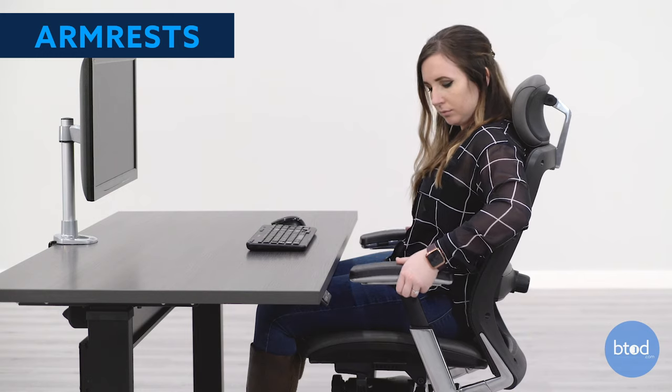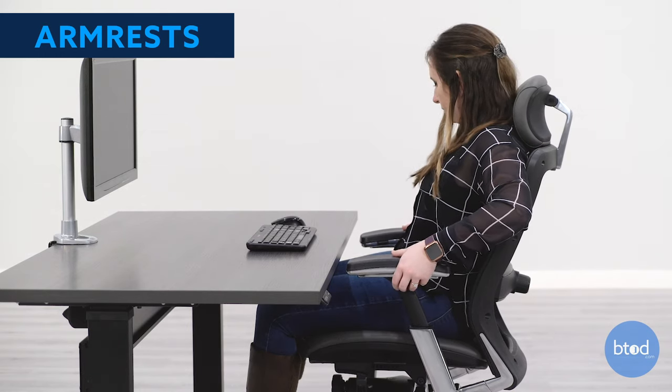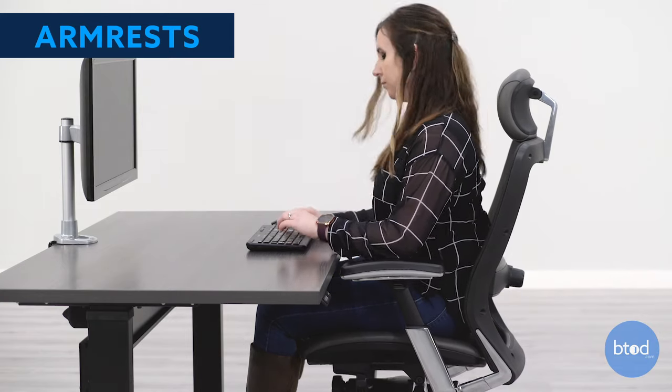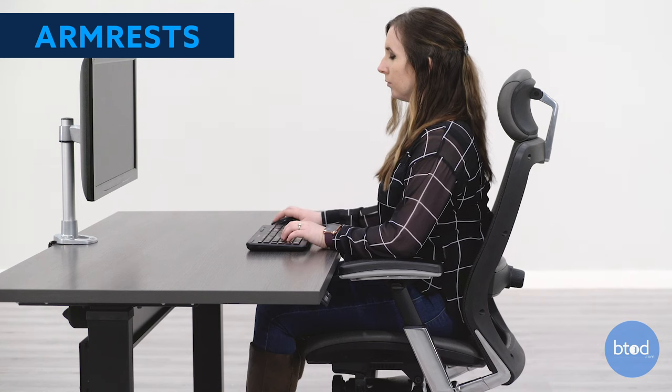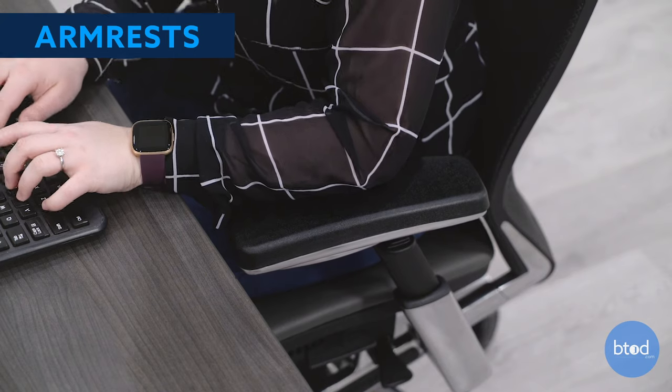Your armrests should always be at the same height. They should sit at about elbow height when your arms are vertically against your sides, to support your shoulders. When seated at your desk, your arms should be at a 90 degree angle with your hands comfortably rested on the keyboard. If your armrests have width or pivot, move these until they fit you comfortably.